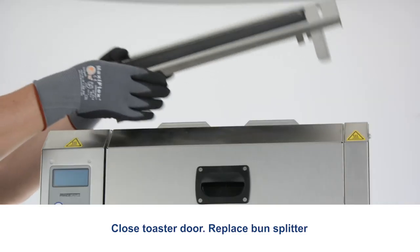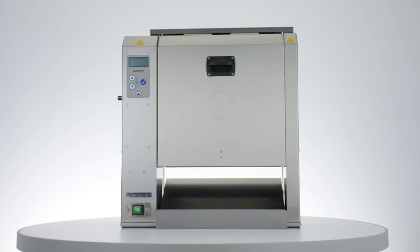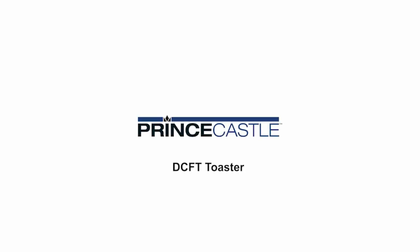Replace the bun splitter. Discard water.